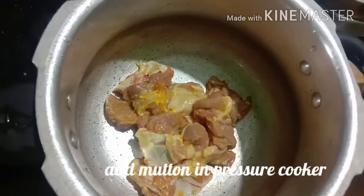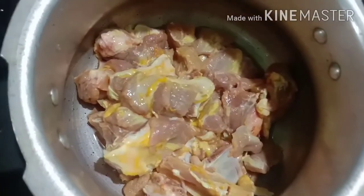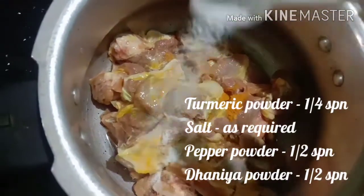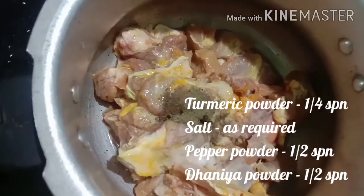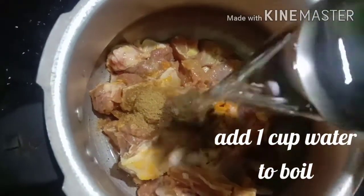First step: add 1 and a half spoon, 1 and a half spoon, 1 and a half spoon. Now we are going to put the water on the plate.